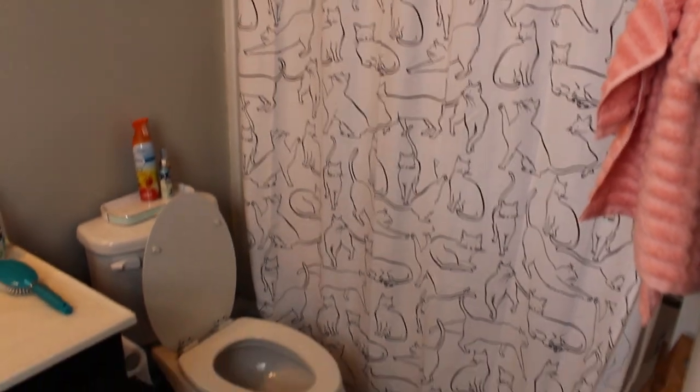I've got my bathroom over here — it's a cute little mirror, nothing special, and some succulents. But the shower curtain is pretty amazing — some kitty cats. Can't tell I kind of like cats!